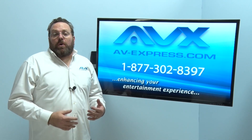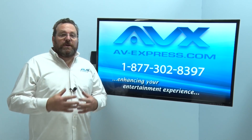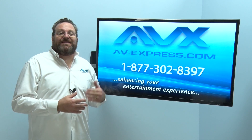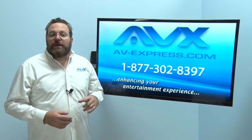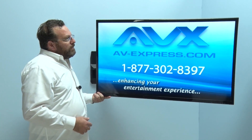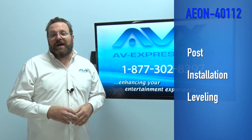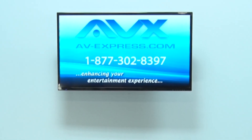Of course you will want to show off your newly installed TV to your friends and family. To ensure that you look like the professional that you are, Aeon has included a mistake-correcting feature. If you find the TV is not sitting perfectly level after installation, the post-installation leveling feature allows you to easily adjust the TV so it is perfectly level, then lock it into place. This can be done even after it is screwed to the wall.